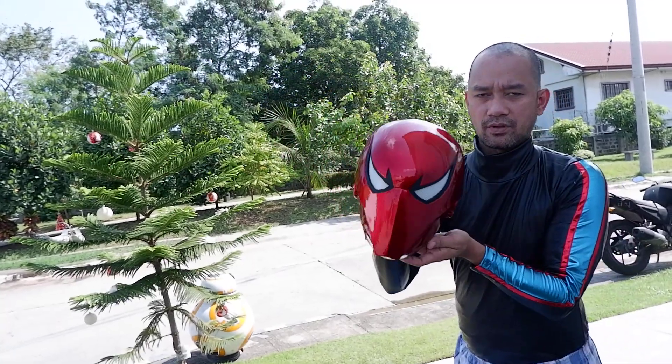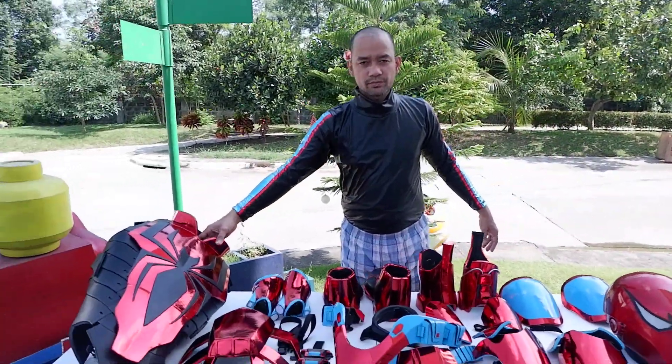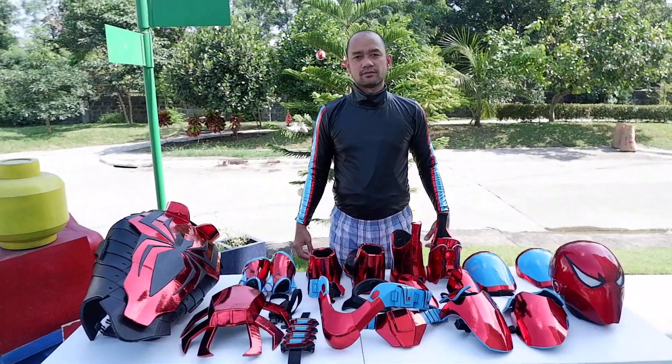I will be doing a suit-up video for this badass costume. It's the Spiderman End of the Earth. Thanks for watching.